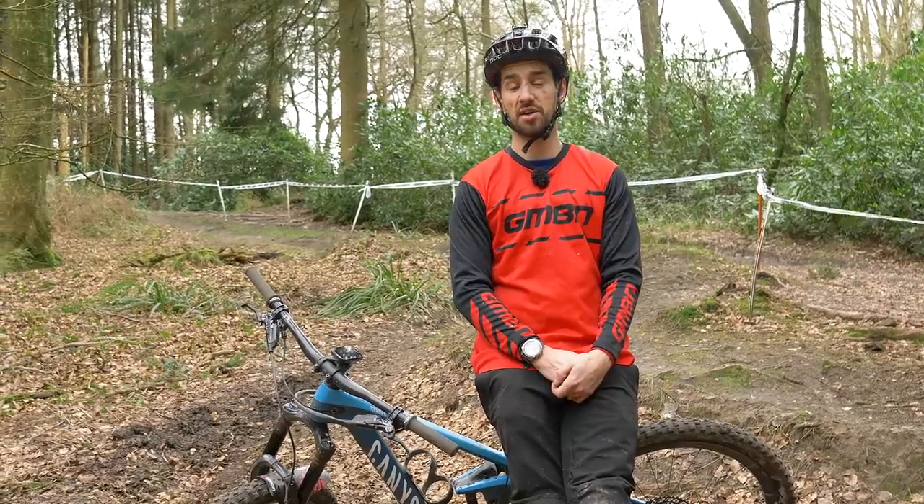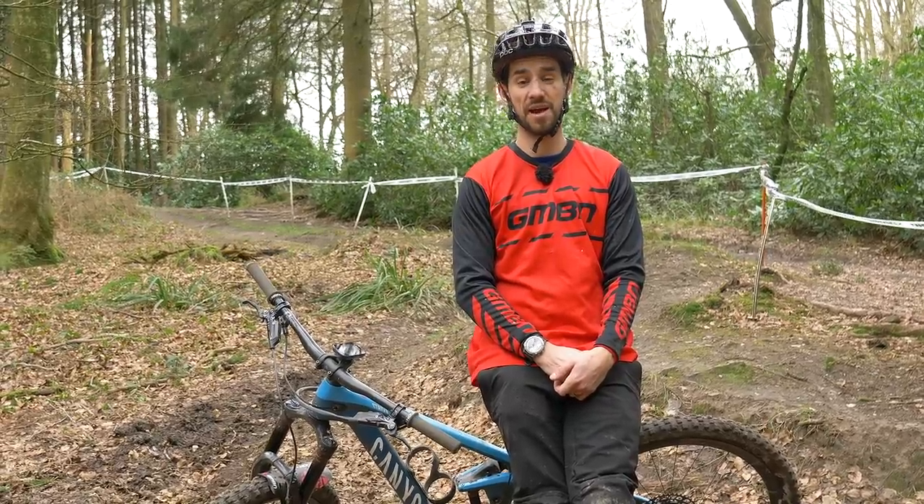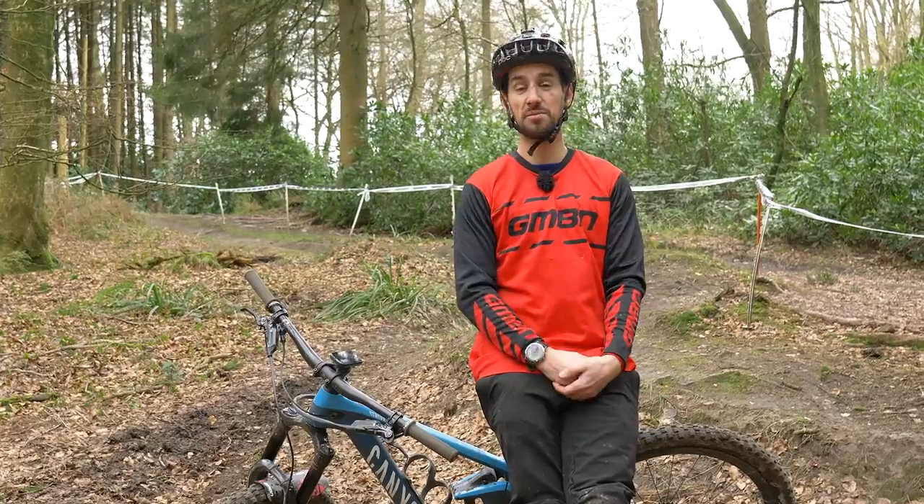Hi, Neil here again, and it's time for another crash course where we take a look at your fails and try and help you out, try and save you some skin.